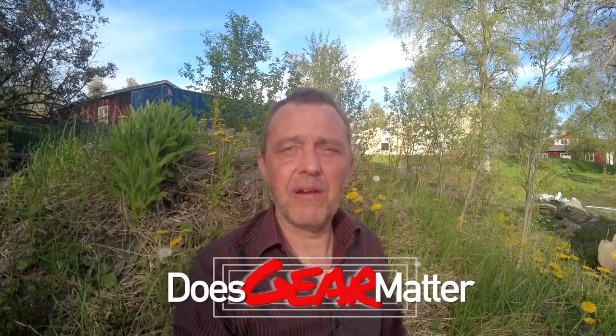Hi, I'm Roger and finally the spring is here — maybe I should say the beginning of summer because now it's green, the sky is blue, the birds are singing. It's really wonderful, but so far this spring has been really slow and dull here in Sweden at least. But I'm inside my studio making videos for you because I'm starting a series I call Does Gear Matter?